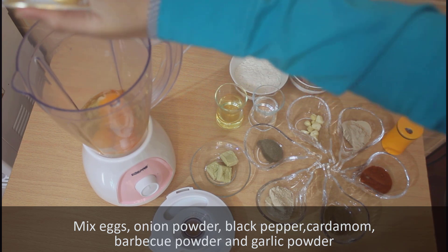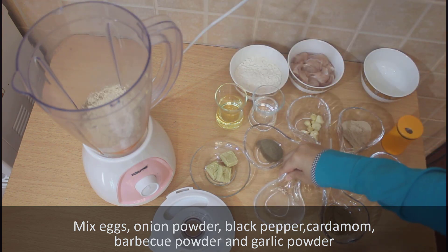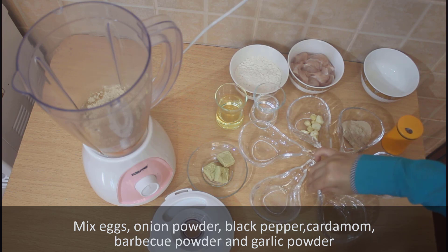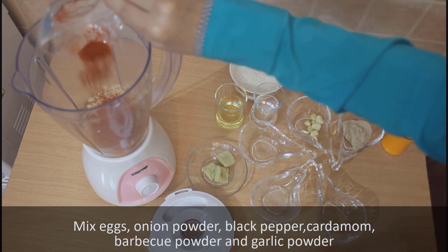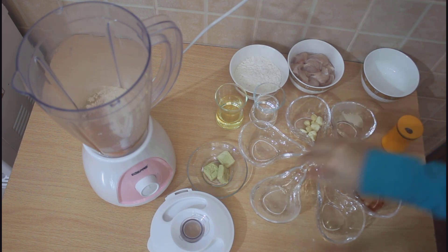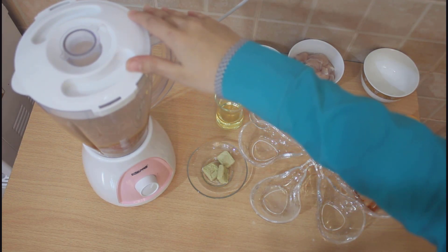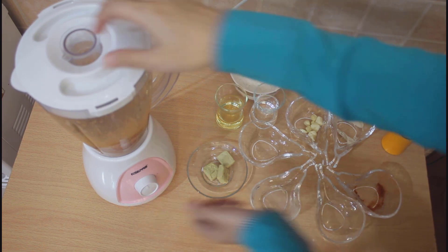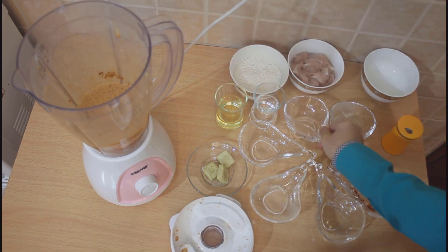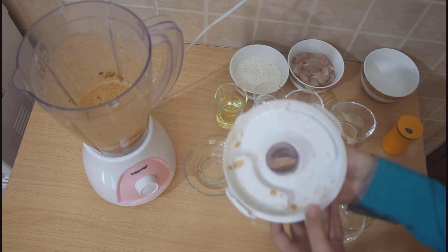Mix the egg with onion powder, black pepper, cardamom, barbecue powder, and garlic powder in the blender. After that we will add garlic and chicken broth, and mix them well.